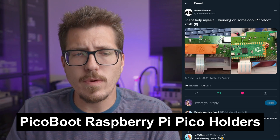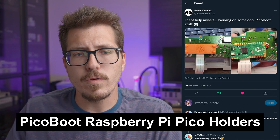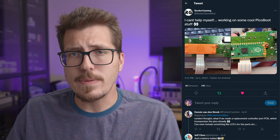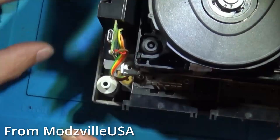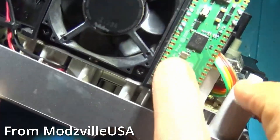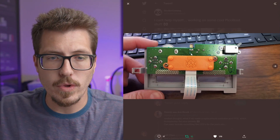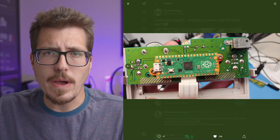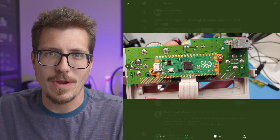Next, we have an interesting post from Rocker Gaming. It looks like they've developed a 3D printed holder for the Raspberry Pi Pico for you to put inside of a GameCube for use with Pico Boot. Pico Boot is the new IPL mod I talked about last week, and so far it looks like it's just kind of throwing a Raspberry Pi Pico into your GameCube. I know there are a couple of different ways people have mentioned to do it — you can double-sided tape it to a spot inside. But I definitely think it's interesting that people are developing these 3D printed holders. The Raspberry Pi Pico is a pretty small board, so it probably won't take much effort to get it crammed inside there.